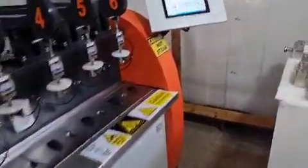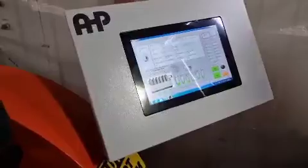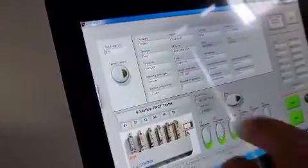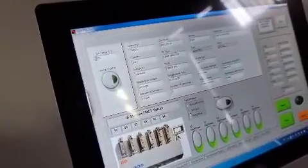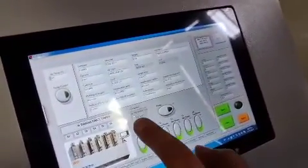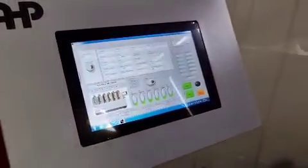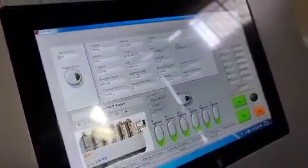Here, you first need to choose according to which standard you are going to do the test — DVS or ISO. Let's see what will be available in the software. According to DVS, please choose DVS 2203 — the third one.